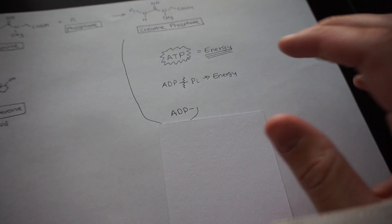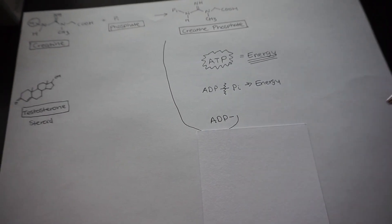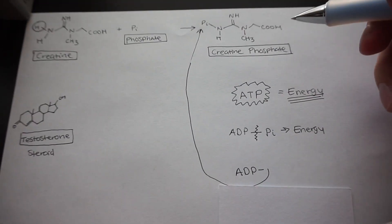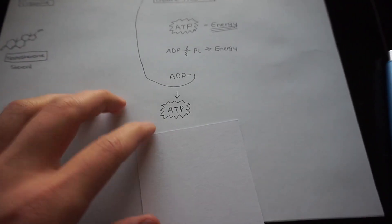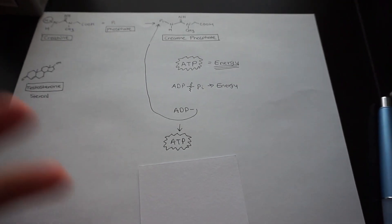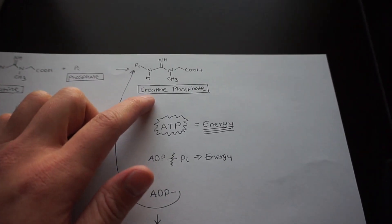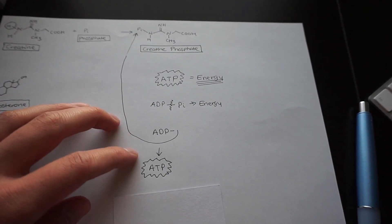At that point, ADP can't create any more energy on its own. But what it can do is grab a phosphate group from creatine phosphate and regenerate ATP. So then you have more energy, you last longer in the gym, and your power output increases because you have more ATP available. All creatine is really doing is acting as a storage for phosphate to regenerate ATP.